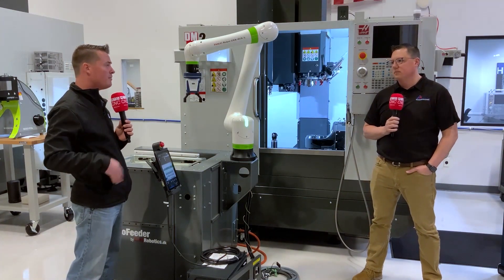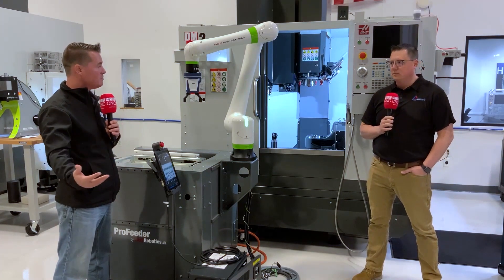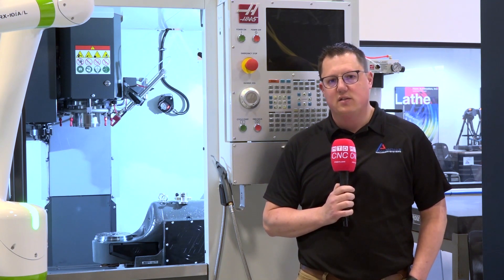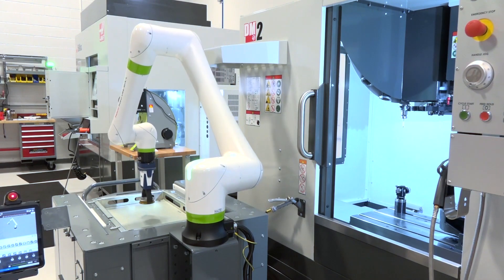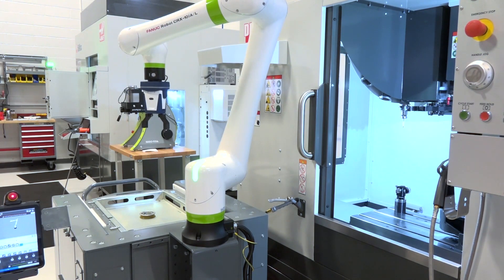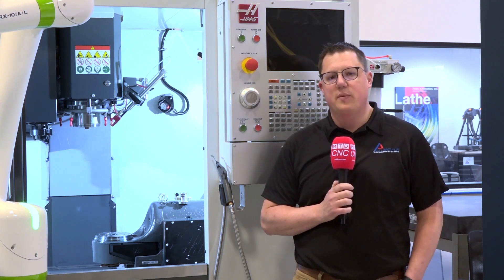If I have an existing Haas machine right now, can I utilize one of these collaborative robots on it, or do I need to buy them together? Most of our installations so far have been on existing machines in the field. It's a fairly simple install — usually we're in and out within two to three days, and that's a full installation and training on your first program. We really do like adding it to existing equipment because it allows a customer to gain productivity on equipment they've already purchased. If you can take a machine that's running six hours a day and now it can run ten or twelve, that's a great investment. And typically, the collaborative cells come in less expensive than a new spindle for most customers, so it really is a great bang for their buck.